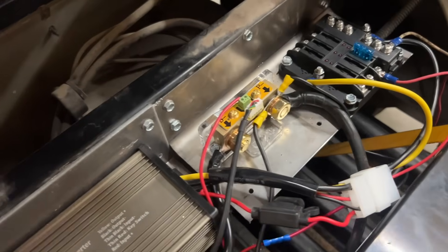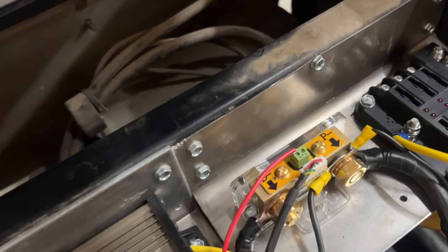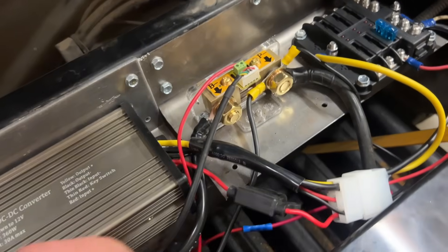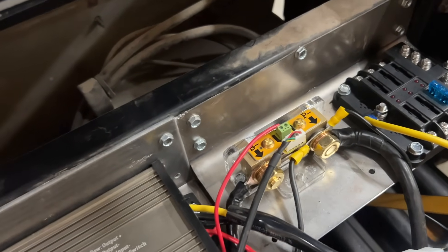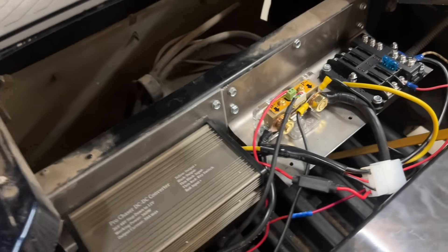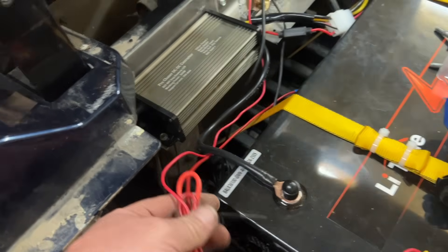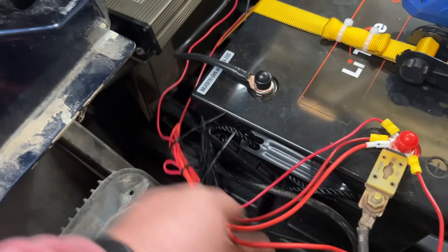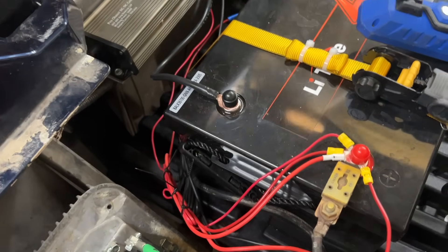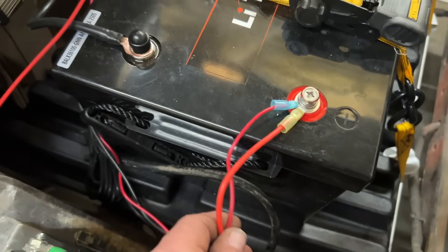Got that connected — it runs down behind the battery up to P-negative. Now we have the golf cart going first into the shunt. Second thing going into the shunt is going to be the charger, and the third is the DC-to-DC converter. I'm going to start cleaning up some of these wires and eliminating excess length — on this charger here we're just going to shorten it down and connect it, and do the same with some of the others.